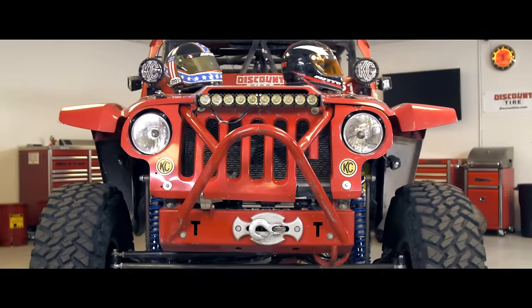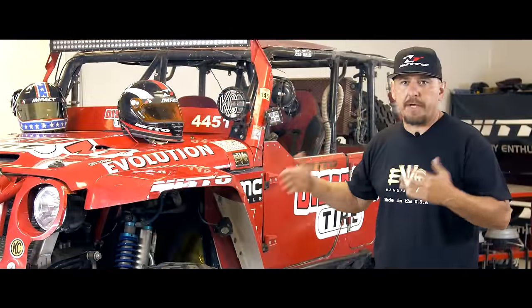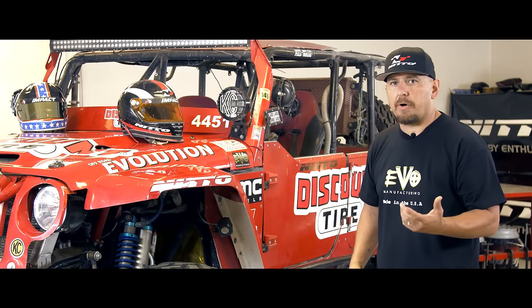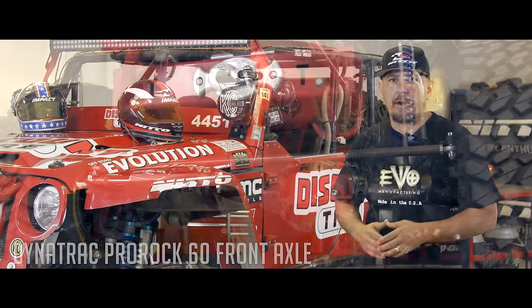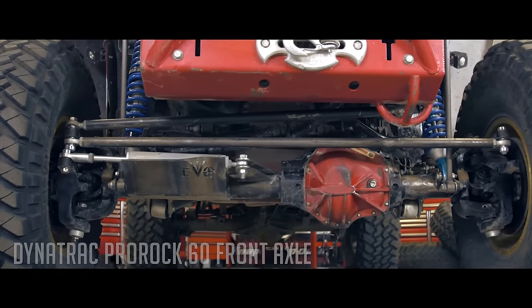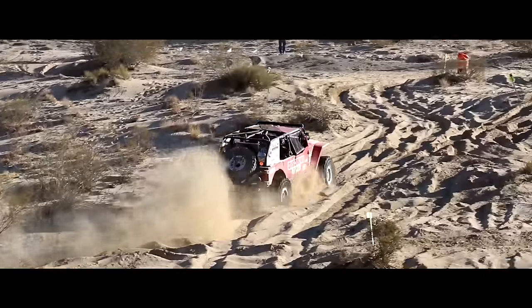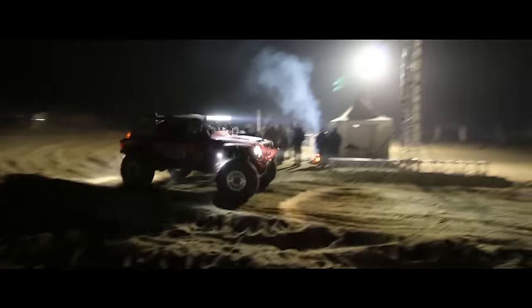What makes EVO One so special is it's a production vehicle — a production frame. We bought this thing in '06 when they first launched the JK, the current model year, and built it up with beefy aftermarket parts. We have the best axles underneath it, the best shocks on it, the best lift kit on it. We've tested and raced this vehicle on terrains all over the country, all over the world.